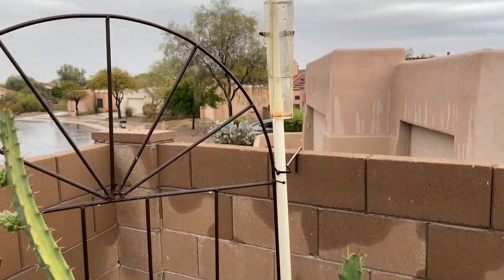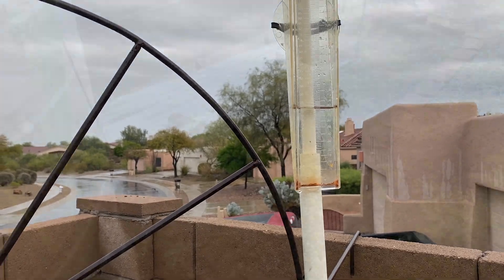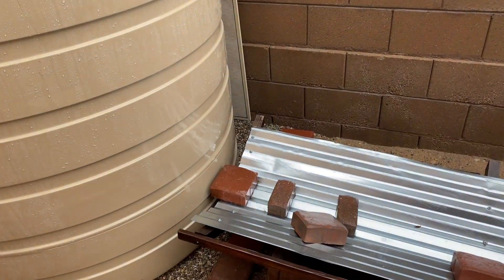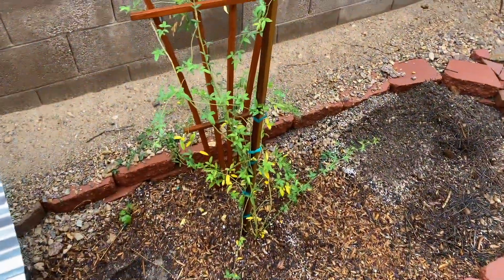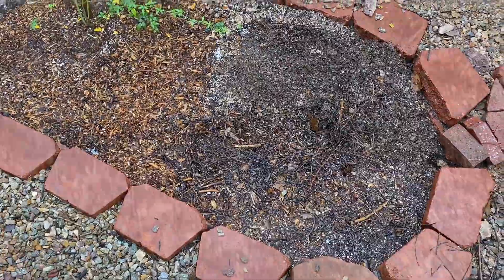We just witnessed about nine tenths of an inch of rain over the last two days here in Tucson, Arizona. So thanks to that rainfall, this water harvesting tank is overflowing and it's discharging to this little basin right here that supports this tombstone rose that was planted this year. I think what we'll do is scrape away some of this mulch and go ahead and install the sensor here and watch it over time.